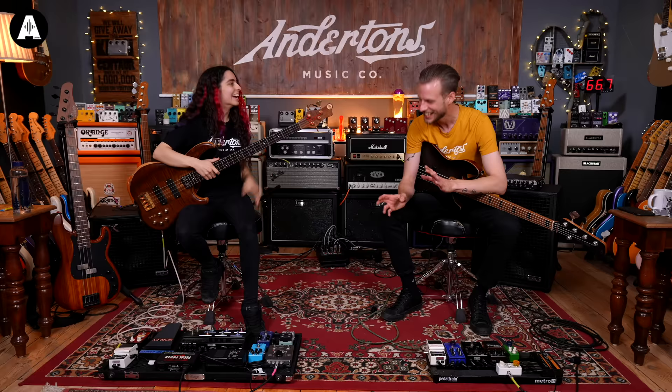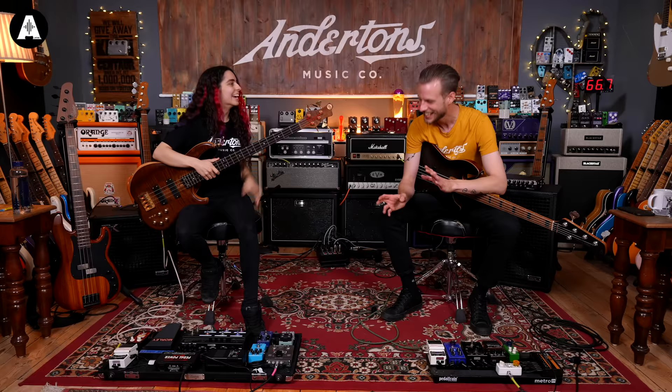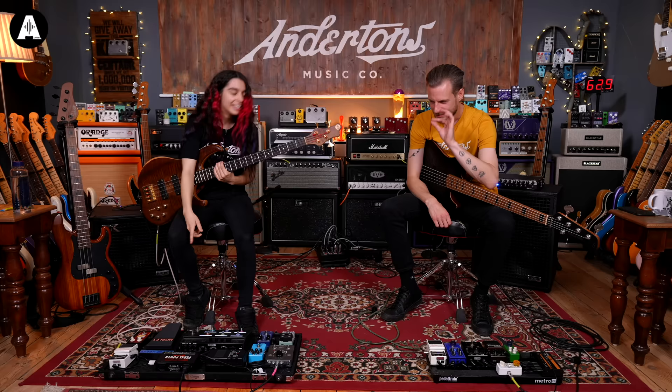This is an old 90s Morley Wah — I'm not 100% sure on the exact model because everything's worn off of it. That's from your Cliff Burton loving? Yeah, that's the only reason I knew Morley pedals back in the day. They'd say, who uses them? Cliff Burton was like, yeah. It's got a very unique sound, and the sweep on them is amazing.